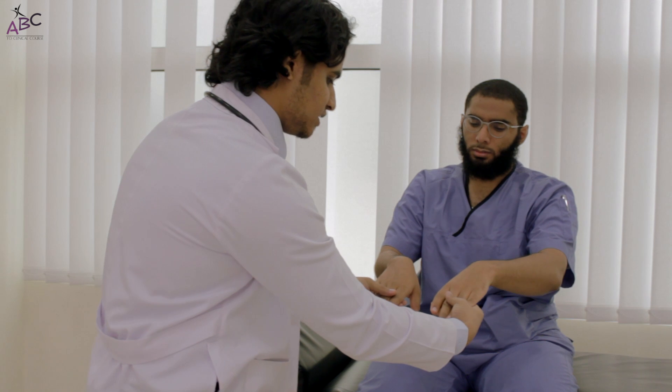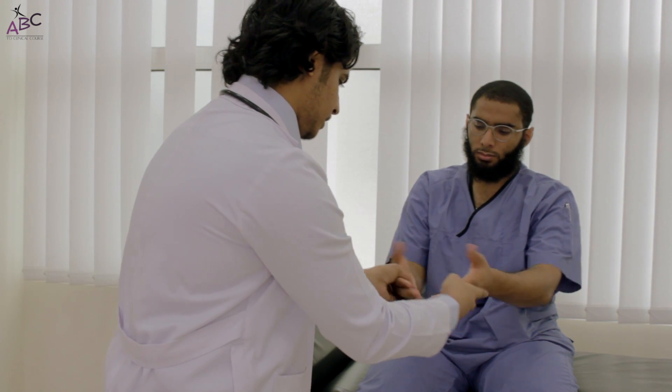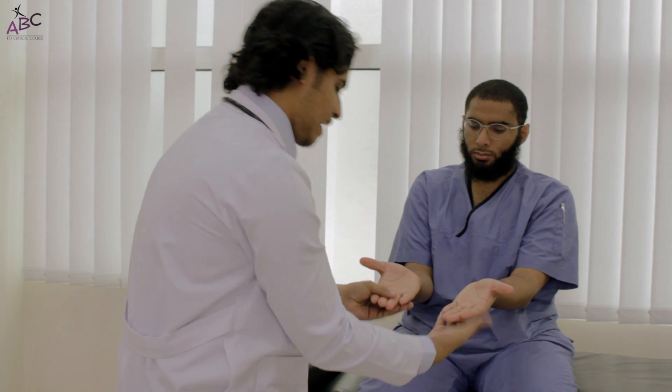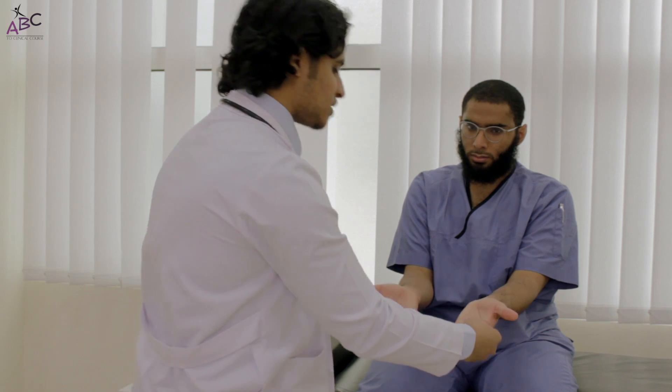Then I will look for tendon xanthomata — there is no tendon xanthomata. I will look at the palm of the hand and compare both sides: there is no palmar erythema, no Osler's nodes or Janeway lesions. It is a little bit rare but we have to comment about it.